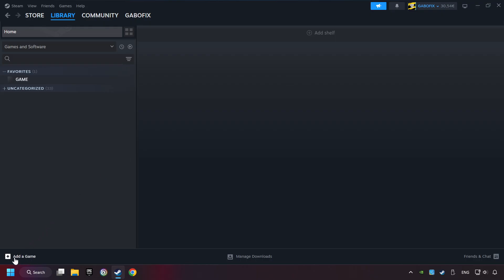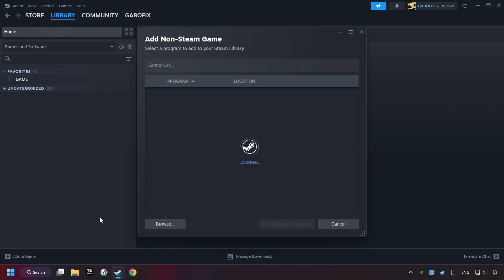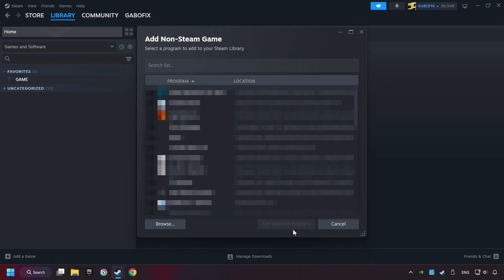If you don't have the game on Steam, then add it by clicking Add a Game. Click on Add a Non-Steam Game. Then select the game that you want to use your controller with. Finally, click on Add Selected Programs.